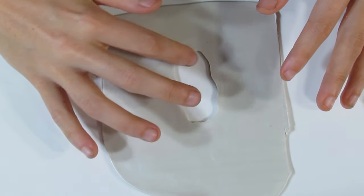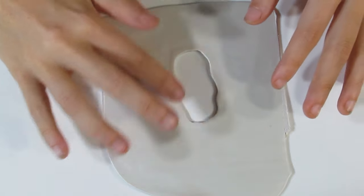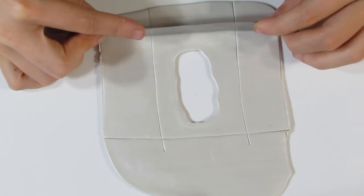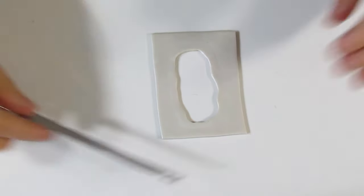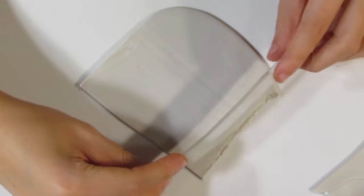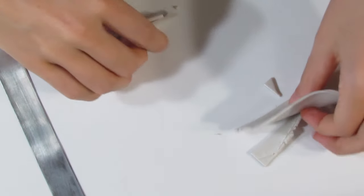I'm going to smooth these edges to get rid of the really sharp edge and bevel it almost. Then I'll trim up the excess, but don't trim too much around your hole because you still need some stability. Pick that up and move it out of the way for the moment, and we'll tend to the back now. You're going to need some pearl white — roll that out onto the thickest setting on your pasta machine. Trim away the excess because we only need a little bit to create a backing.